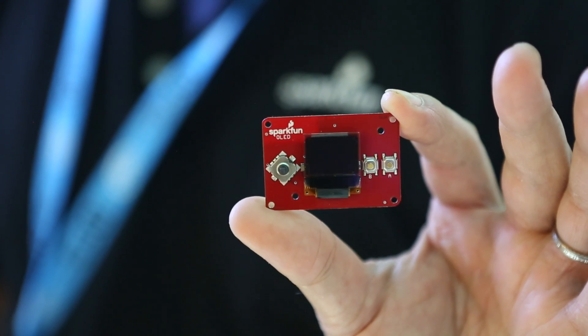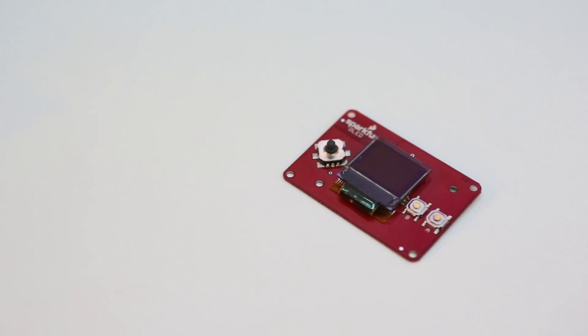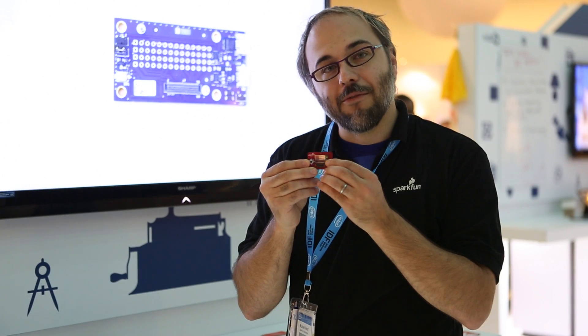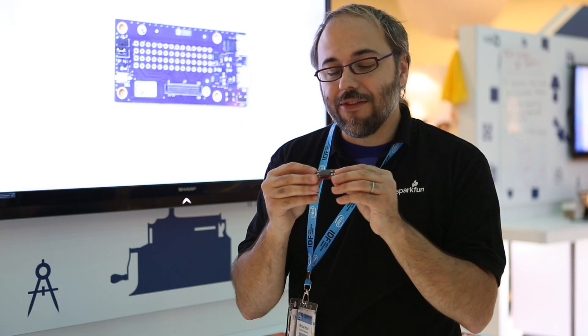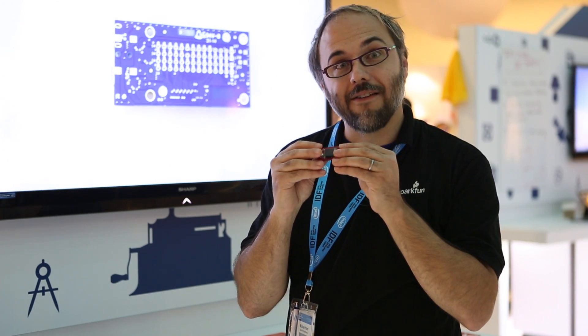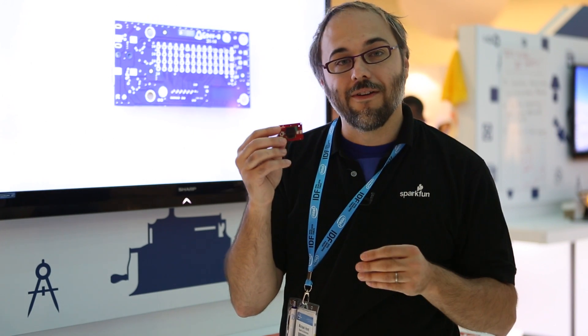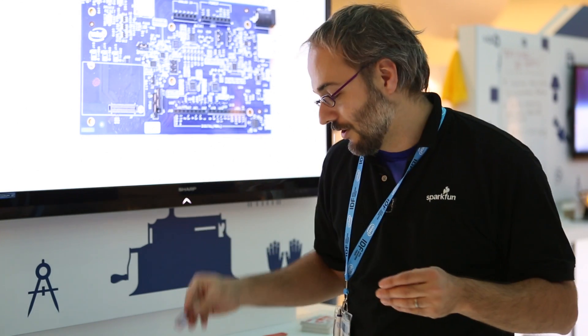My second favorite is this one, which is based on the OLED display that's in the MicroView. It's also got a small joystick and a couple of little buttons for handy I/O in one module. Naturally this one's not stackable — it doesn't make a lot of sense to have it in the middle of the stack — but it will allow you to add some I/O options to your Edison without having to connect over a network.